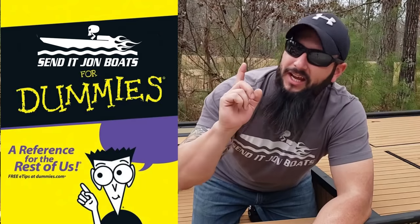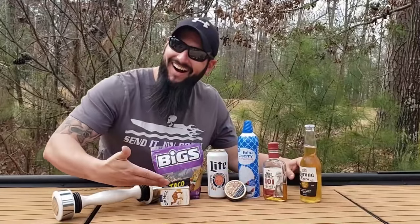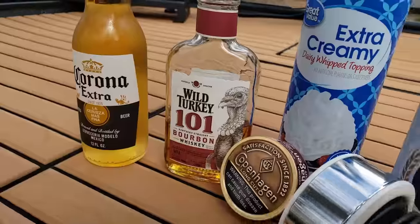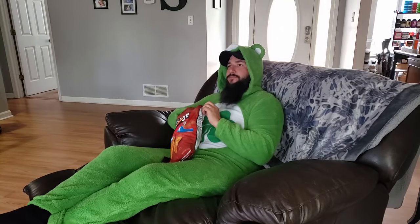Don't you worry, because I've got just the product for you. Introducing Send It John Boat's complete wiring guide video series for dummies, idiots, and people of adult age that still eat crayons. All you need to do is grab one or a combination of any of the following items that you use for coping with your anger, regret, and a long list of bad life decisions. Plop your little happy chocolate starfish down on a couch and watch this video.